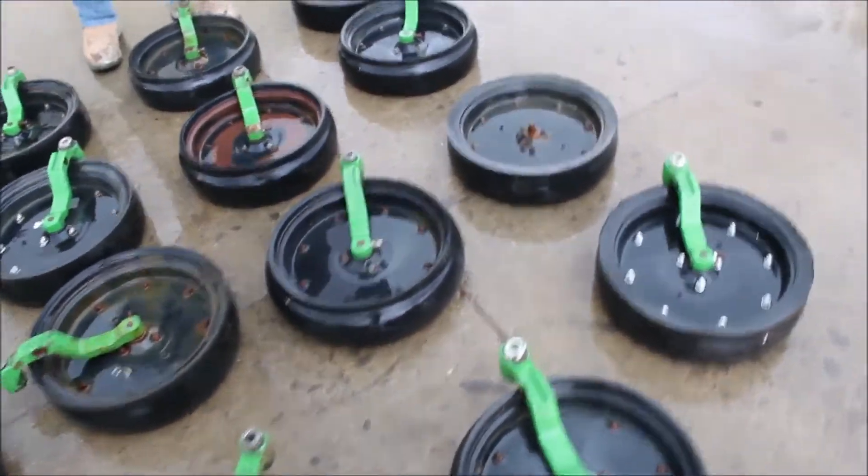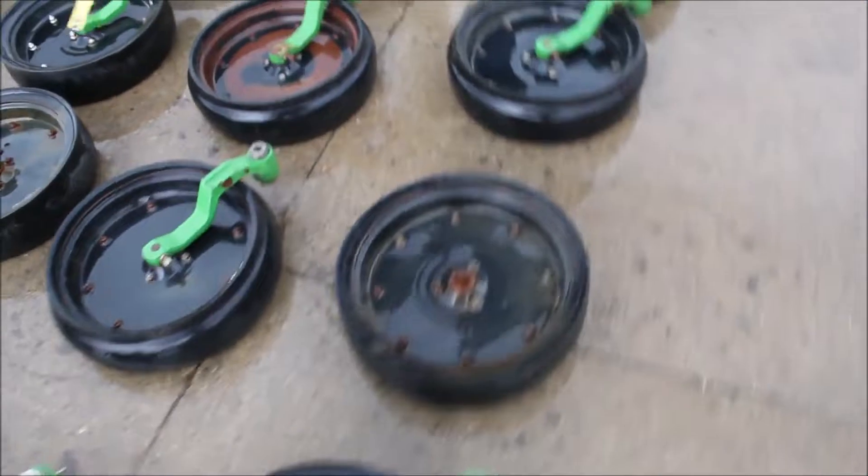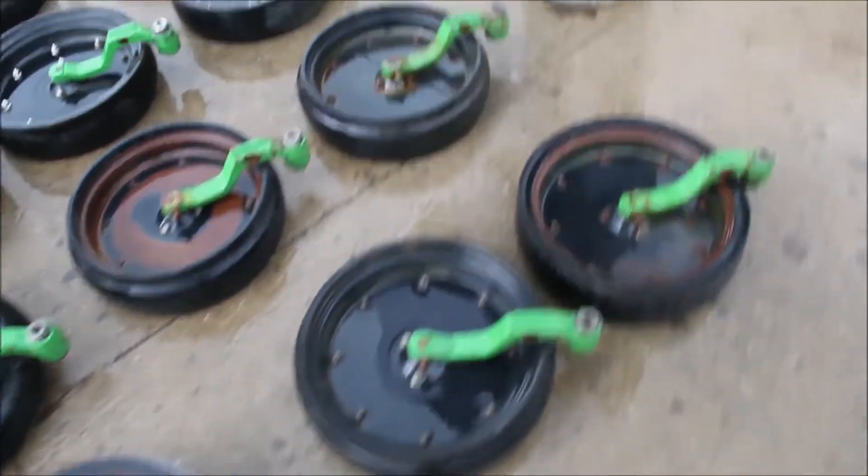There's one that does not have a bracket on it — that's the only thing I see. One's a different color.